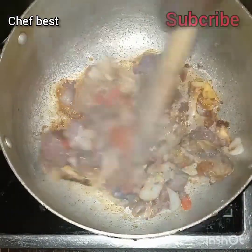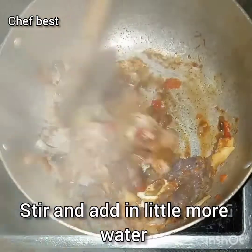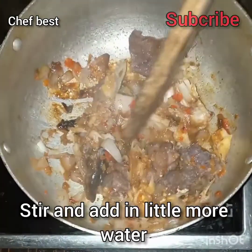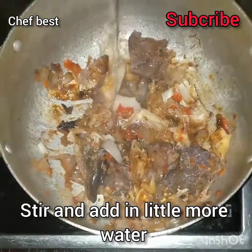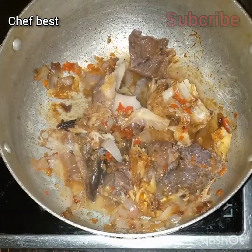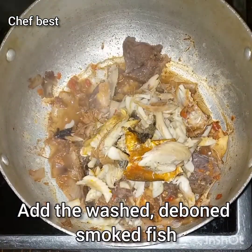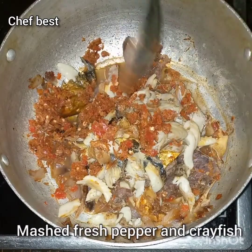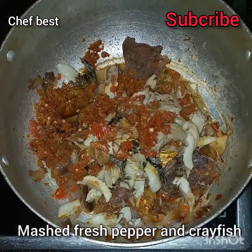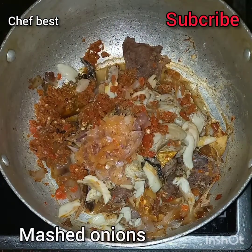After the three minutes, stir the beef and the stock fish, then add in a little more water. Add the washed deboned smoked fish, some mashed fresh pepper and crayfish, then add some mashed onions.